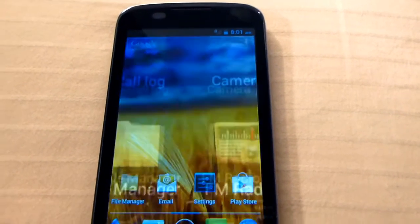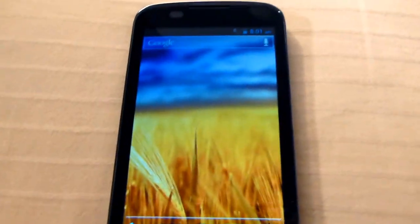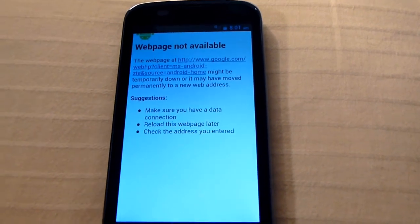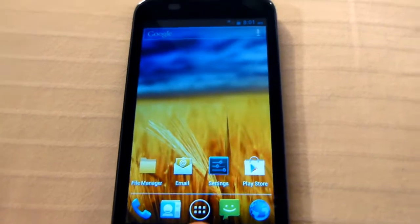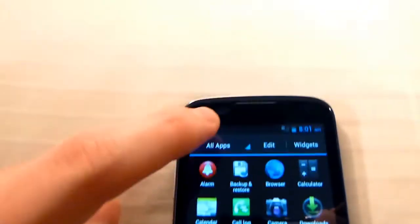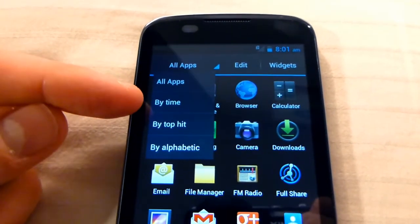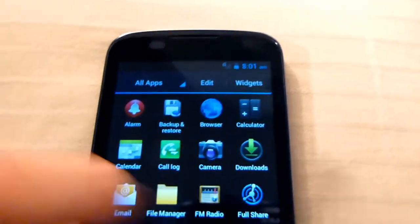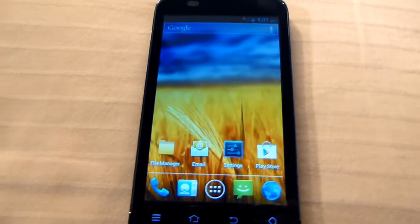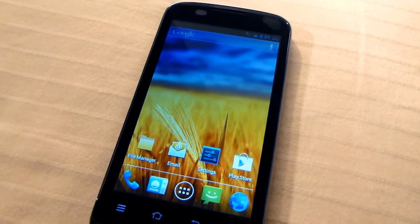Let's have a look at how fast it is — scrolling back and forth through the home screens. Opening the web browser — no web page available since we're not connected. The app drawer opens okay quickly and there's a nice feature where you can sort apps by time, top hit, or alphabetically. You can scroll through your apps. So that's what the ZT Blade 3 looks like. Thank you for checking out this quick unboxing and first look. I'll see you next time.